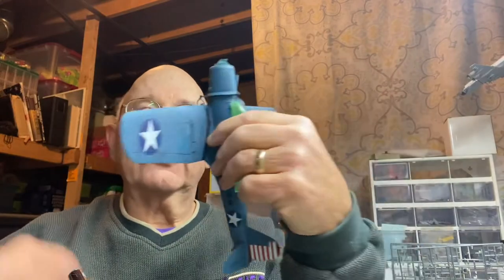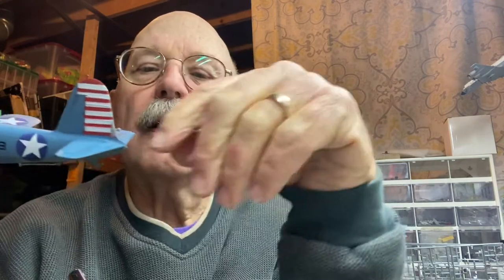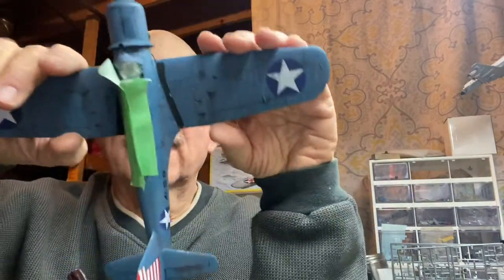I've got the landing gear on but do not have the wheels on yet. I also painted on the tail striping. And of course, after I got it all painted on, I remembered about the trim tab, so I have to do that too. I've continued the weathering process.